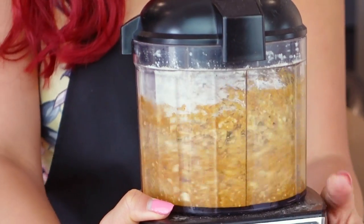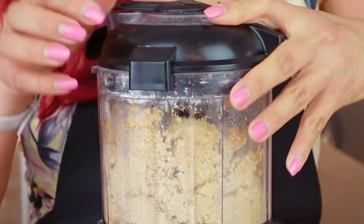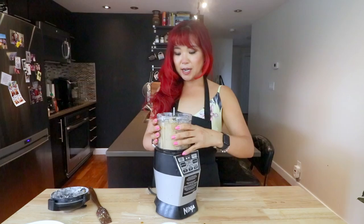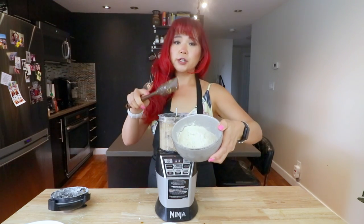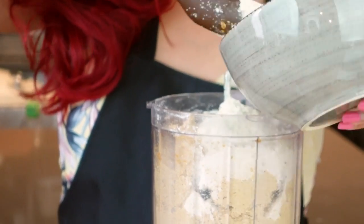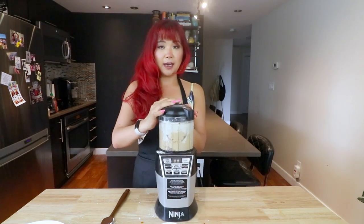Okay, what you want to do is scrape down as needed and just make sure it is blending smoothly. Let's check on it — that's the tofu portion. Now this is the potentially tricky part. We're going to add in Vital Wheat Gluten. This is what's going to make it firm up and give it that meaty texture, and it's also high in protein. Basically, let the food processor do all the work. There is a way you can do it by kneading, but I am notorious for being bad at kneading, especially with gluten.